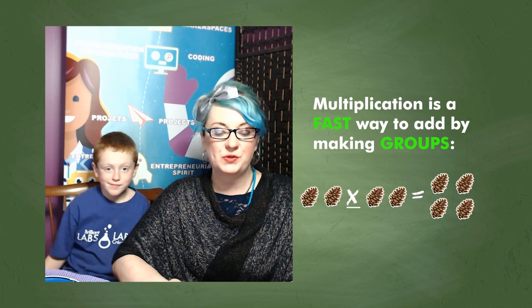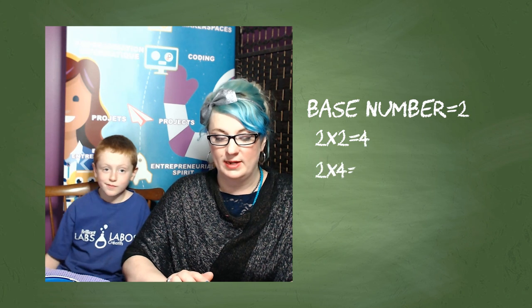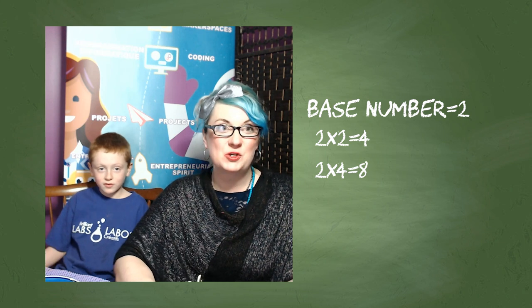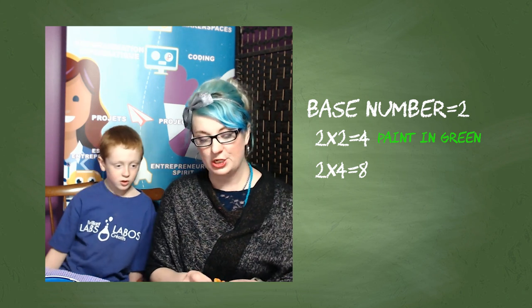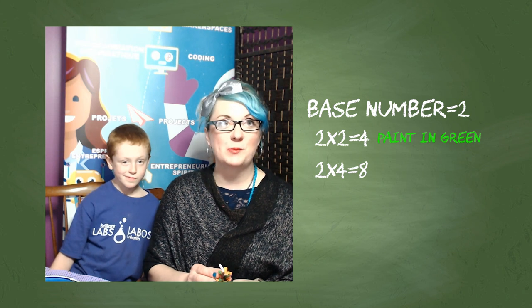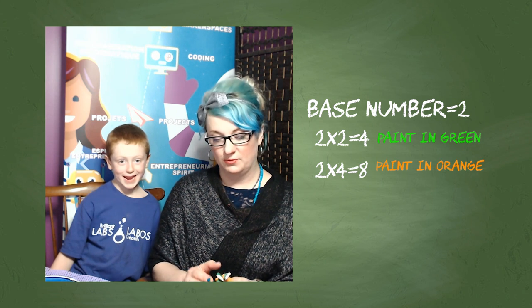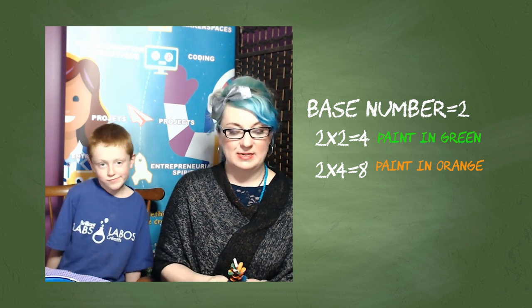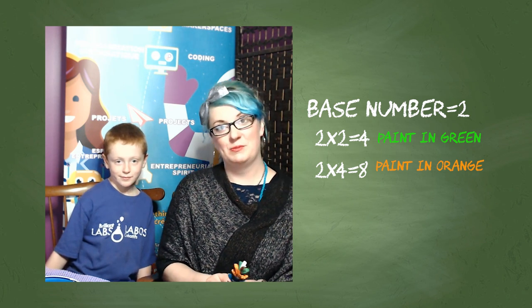For this project, we're going to be learning about different multipliers by first choosing a number to be our base number. Lennon and I chose two for our example. So we painted two of the scales in white. And then we times that by two — we had four to paint in green. And then we kept going. We chose to use a really nice bright color of orange, and we took our four and used another multiplier of two: two times four is eight. And then we painted eight scales in orange, and kept going until we painted all of our scales. It's not a big deal if you don't get everything perfect — the whole point is to have fun, do some art, be creative, and also practice your math skills.